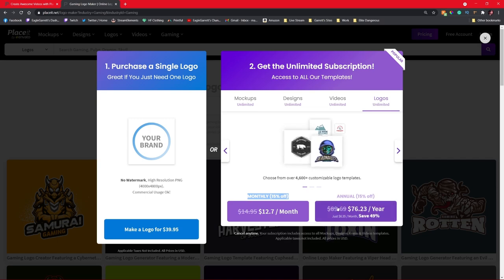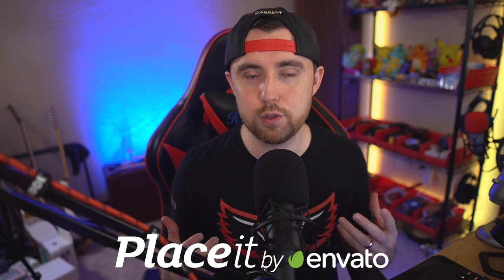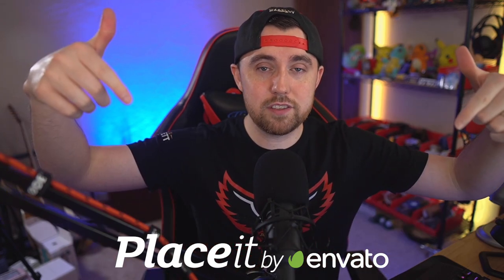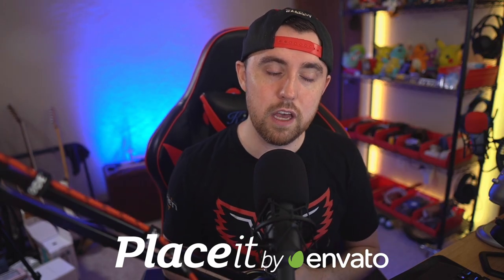Just use my 15% off discount link in the description below. Massive thank you to Placeit for sponsoring these videos and this YouTube channel — we couldn't do it without you. Link in the description if you want to save 15% off; it's an awesome deal and you can get all your graphics taken care of for literally one of the cheapest prices around.